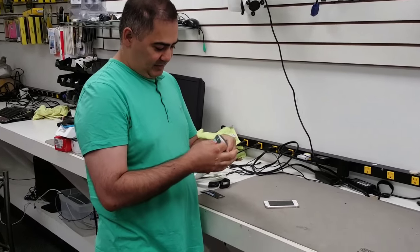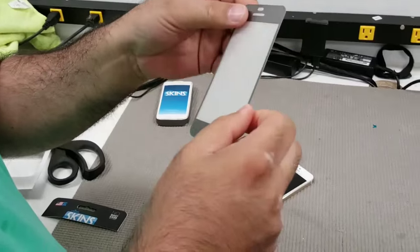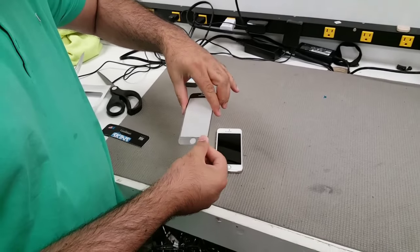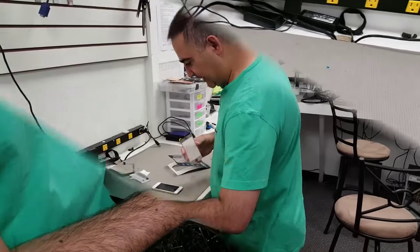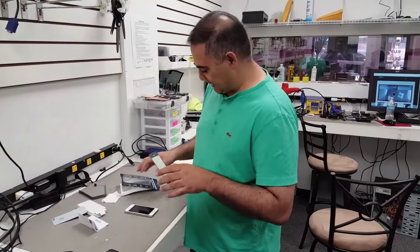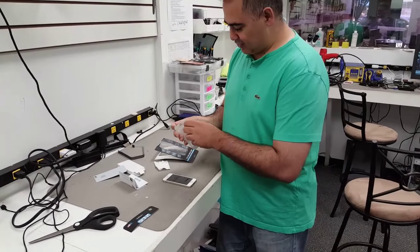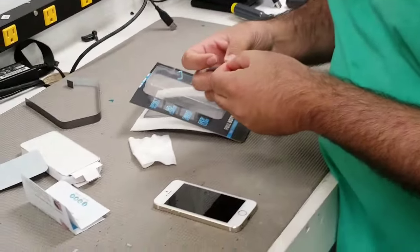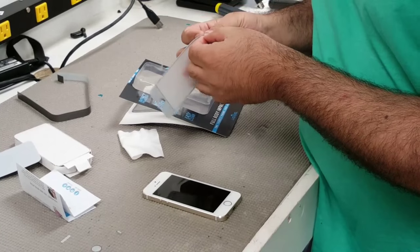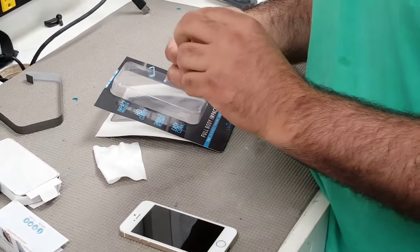This is how it comes out, so that's what it looks like, and it's supposed to go on the phone. We had to read the instructions on how to apply it — basically it's supposed to be just a clean install, no liquid or anything.